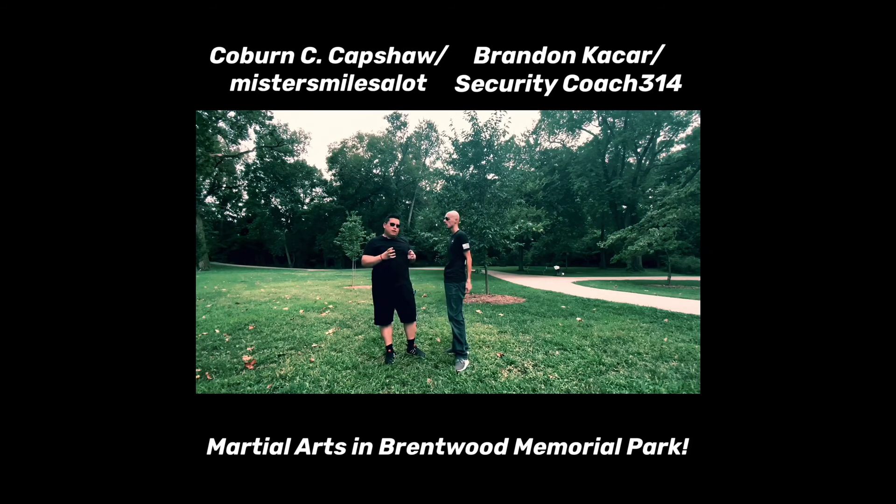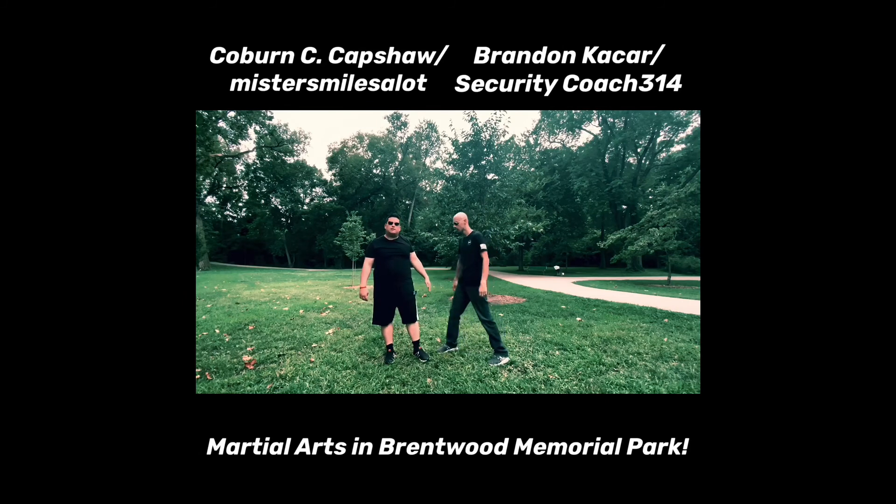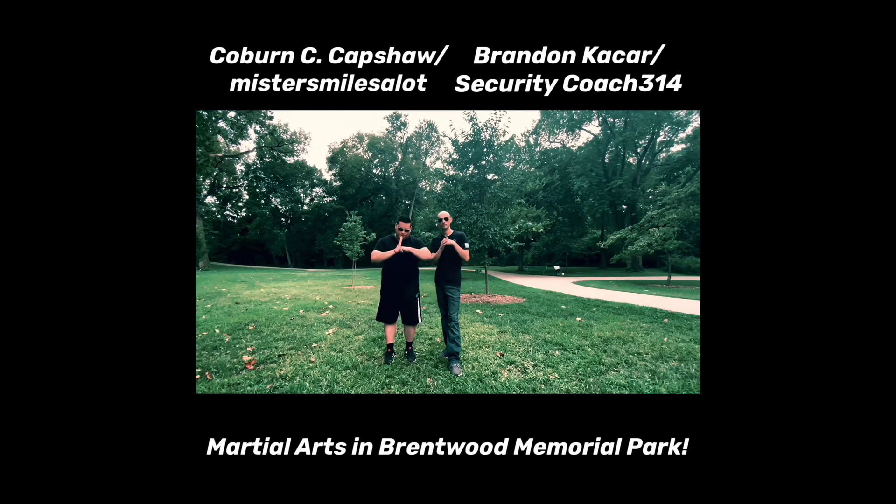This has been Coburn C. Capshaw, also known as Mr. Smiles A Lot, and Brandon Kacar, also known as Security Coach 314. Hope you all enjoyed — we had a lot of fun making this video. Besides my marketing and advertising work, come to me if you need a martial arts coach or women's self-defense classes. Thank you very much and we'll see you all next time.